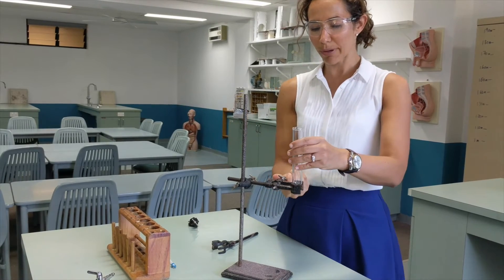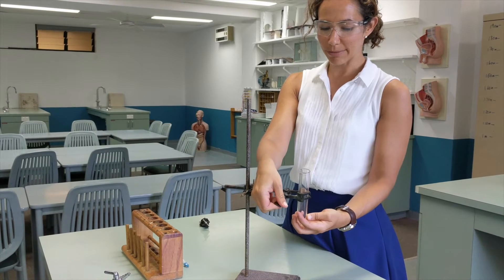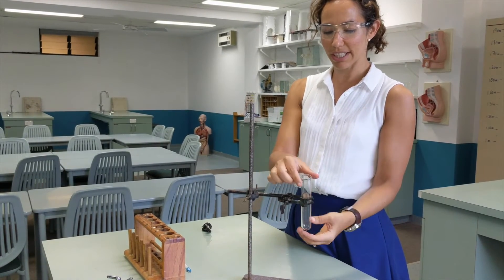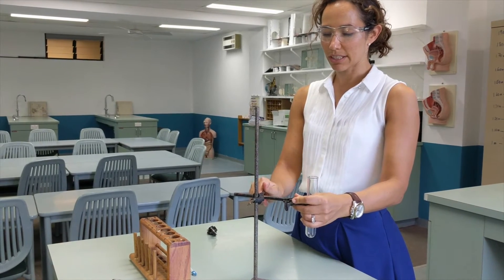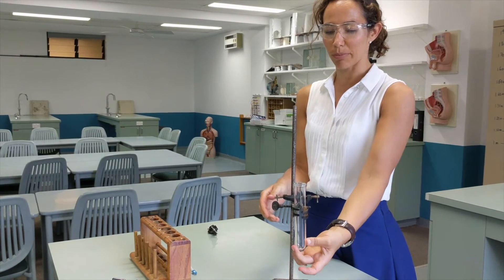Take your first piece of equipment — here's a test tube. Put the test tube where you need it to go, and then tighten the clamp so that it's held still, but don't tighten it so hard that you end up breaking the glass.